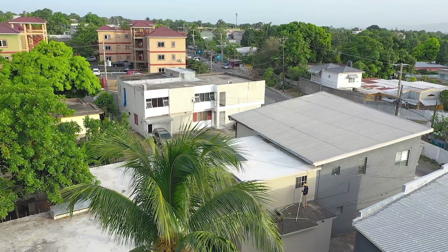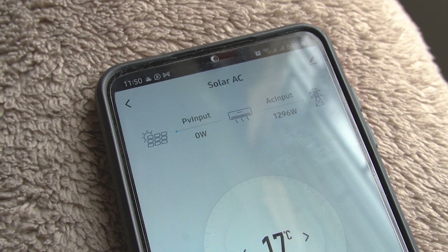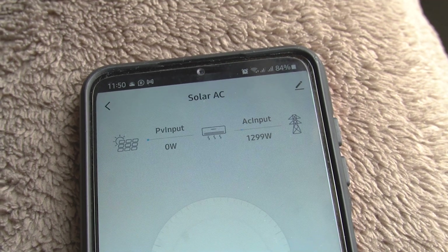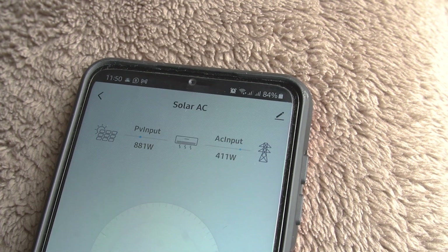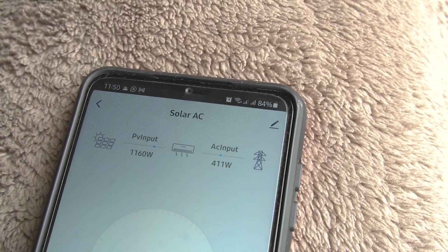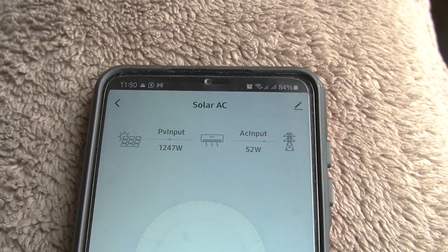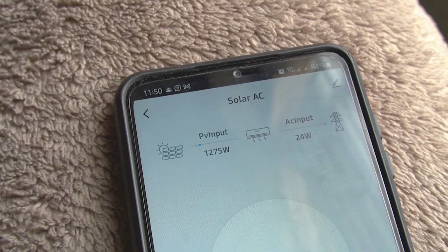It disconnected the solar panels, so it pulls what it needs — it's taking 1300 watts from the grid. Not too long ago it just reconnected the solar panels, and here's what's happening.